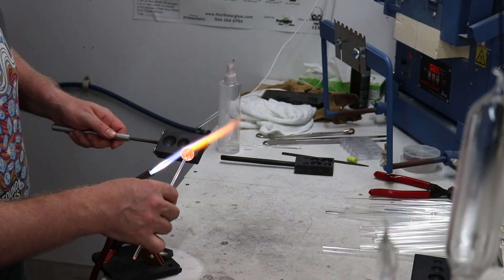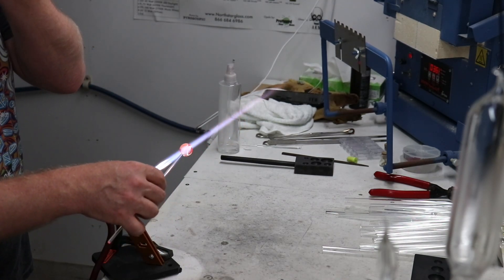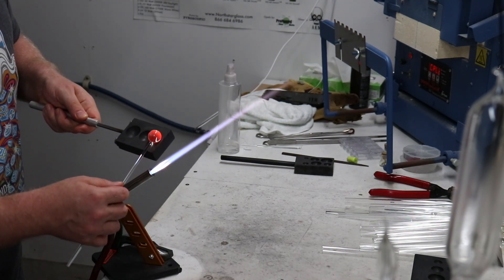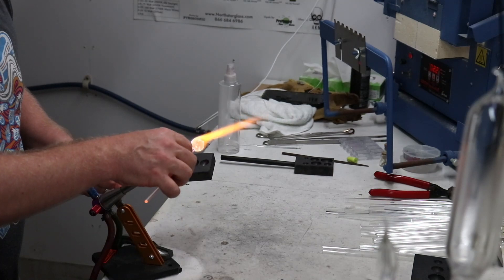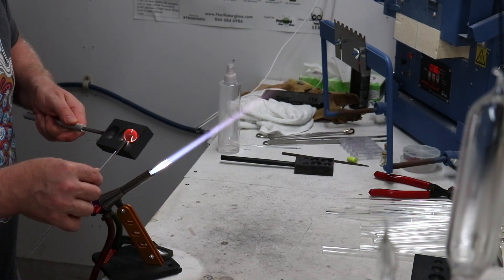One note on punties: you'll need to use a bigger diameter punty depending on the size of the marble that you're making. For example, if you're making a 3 cm marble, you're probably going to want to use a 7 mm rod, as opposed to using the 4 mm rod which I'm using here.